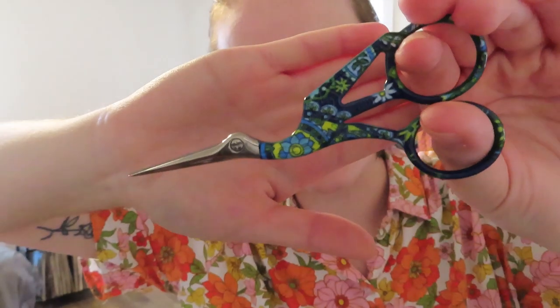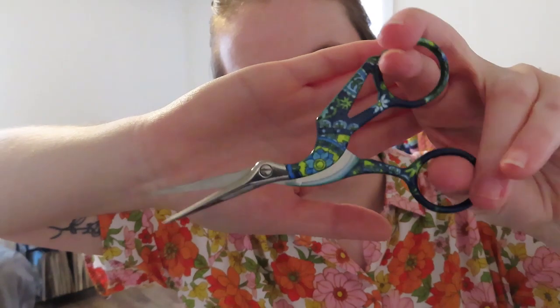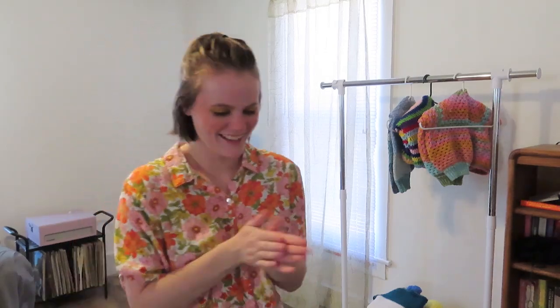I got a new pair of scissors — how cute are those? It's like a bird, a little crane. I needed a new pair because mine are dull and I saw this at Walmart for $5 and it was beautiful. I justified the purchase because my husband was paying and I really did need new scissors — the scissors I have aren't cutting it anymore. Literally. That was funny. Okay, let's get into taking this apart.